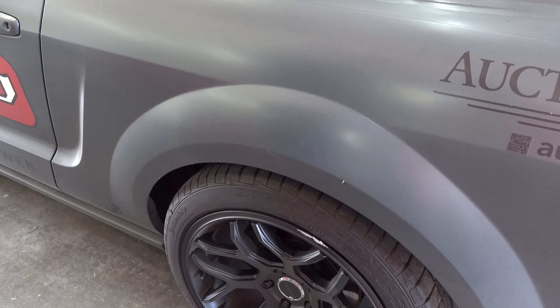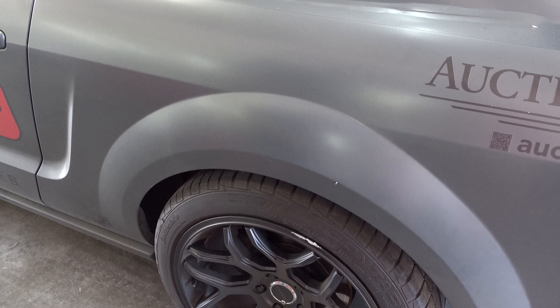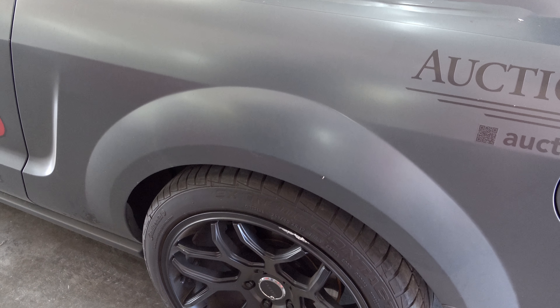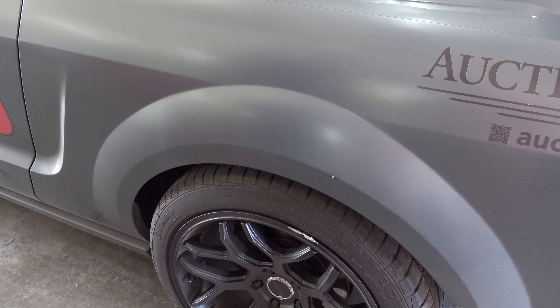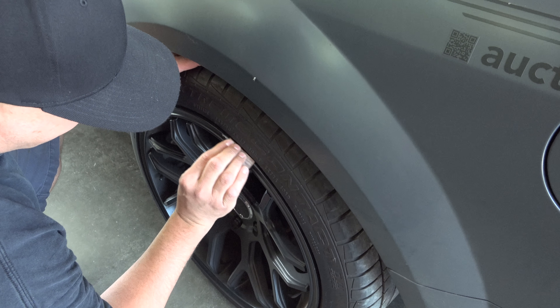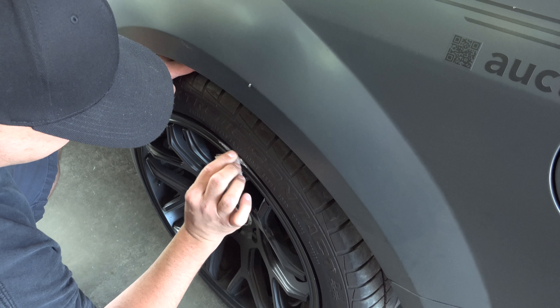We're lucky that it's black because we can get it smooth, put some paint on it, and hopefully you won't be able to see it as bad. Black will hide a lot and it's one of the easier colors to match up on a wheel. Cool, we'll get started then. What grit are you using there? That's just 180 — knock off all the rough edges, and then we'll go back in and smooth it up a little bit.